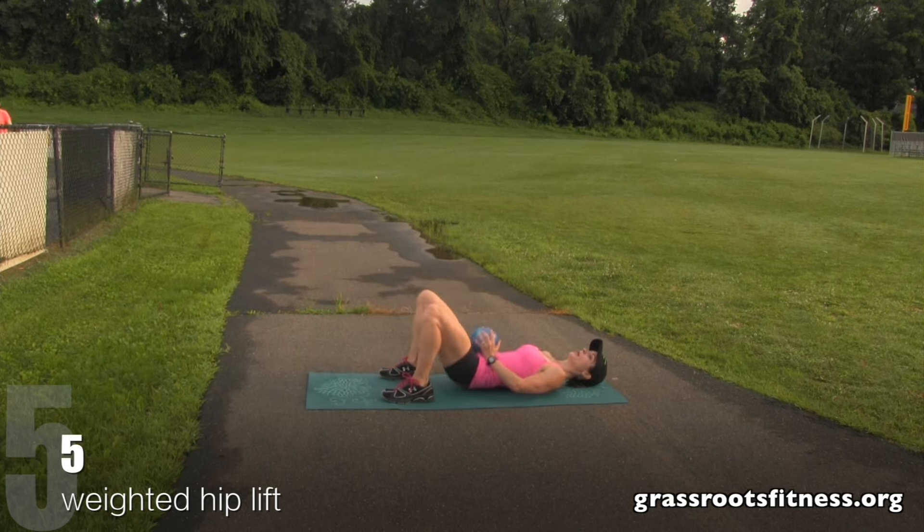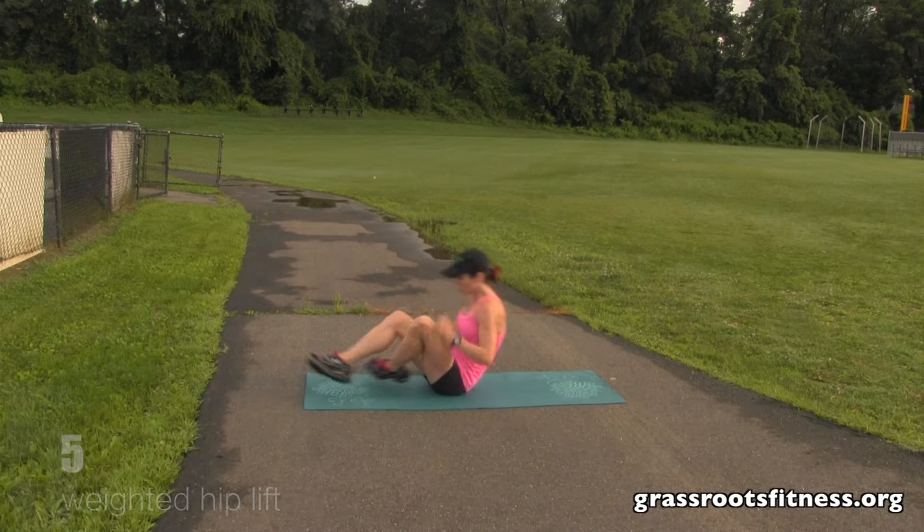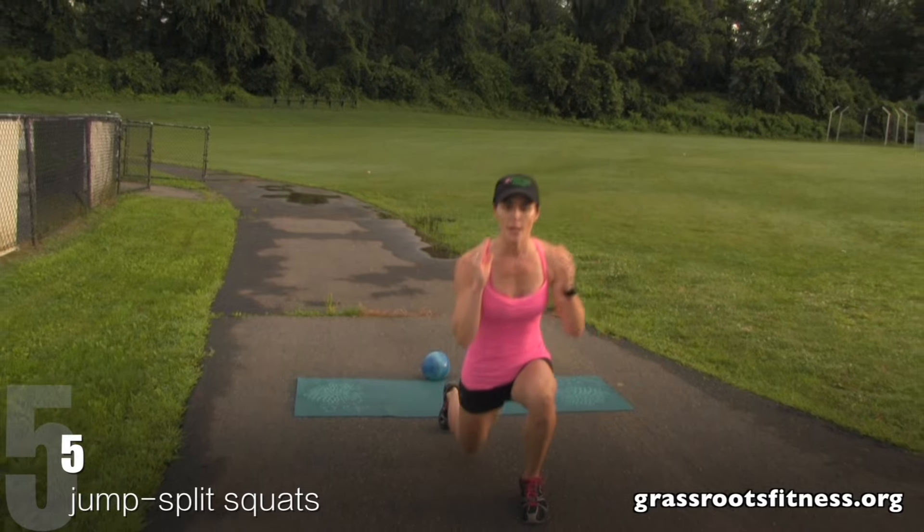Five, four, three. Keep it up. Two, one. Fantastic. Bring it up, ladies. Keep it going, keep moving. Here we go.